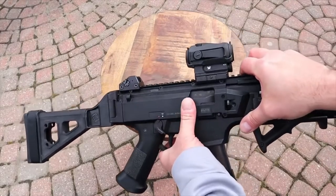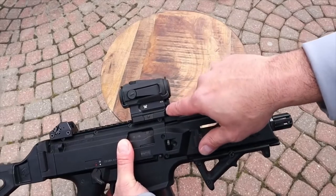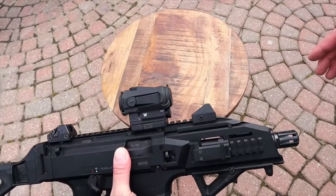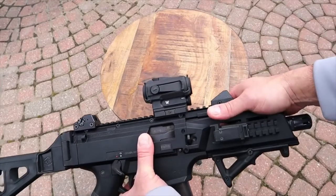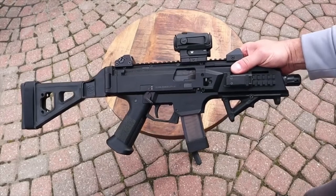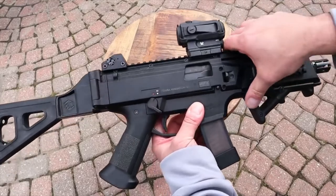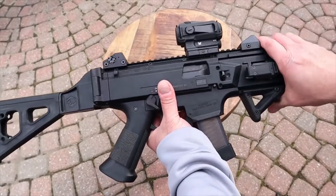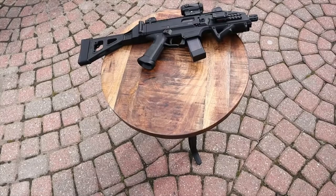There's also a Vortex Spark AR on the Scorpion — a phenomenal optic. It's been dropped twice and landed on the optic with no change of impact whatsoever. The sights came with it — they don't snag, they're easy to move, offer a wide field of vision, and you can keep both eyes open. They're good sights out of the box, though they're not flip-ups.